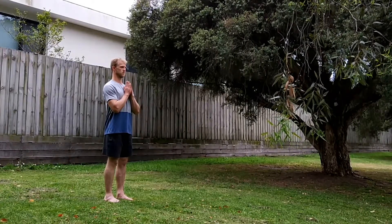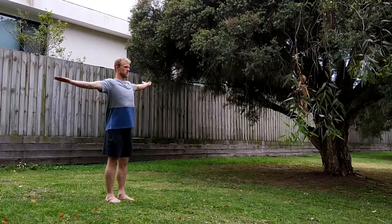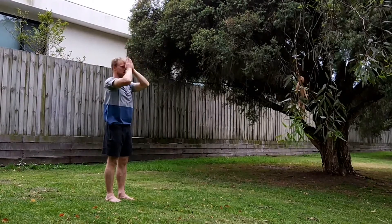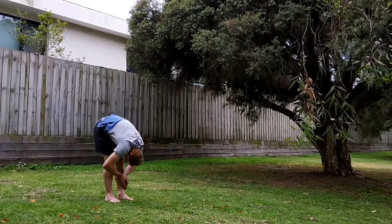Starting in a strong standing position, bring your hands close to the chest, down and into a sun salutation. Try to really extend at the top, and hands stay close to the midline as you're reaching towards the ground.